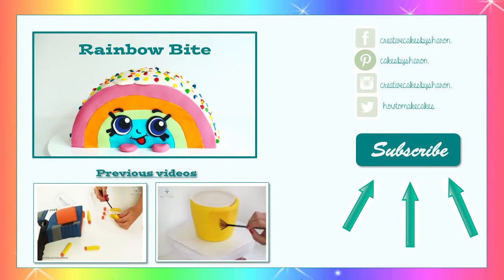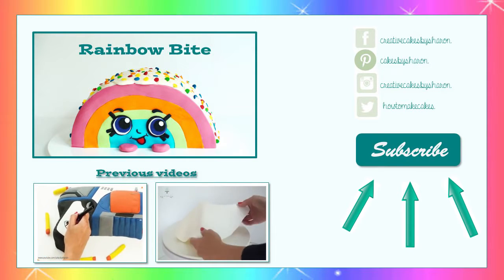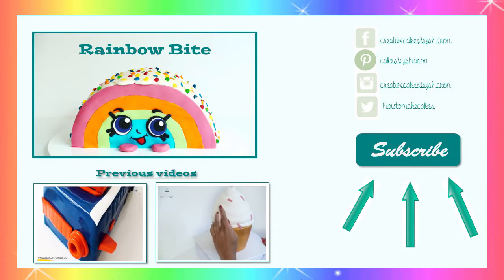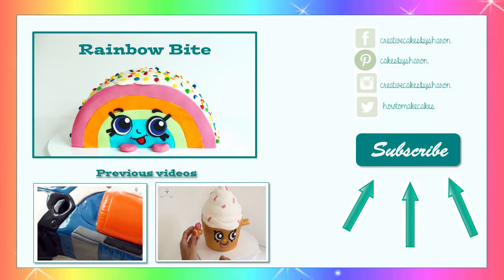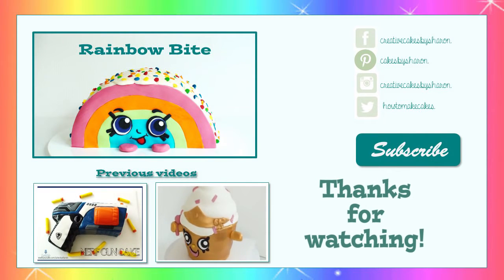I always love hearing from you, so please drop me a line in the comment section below with your feedback and suggestions. You can also connect with me on Facebook, Pinterest, Instagram and Twitter to see some of the other things I get up to. I hope you all tune in next time and as always, thanks for watching.